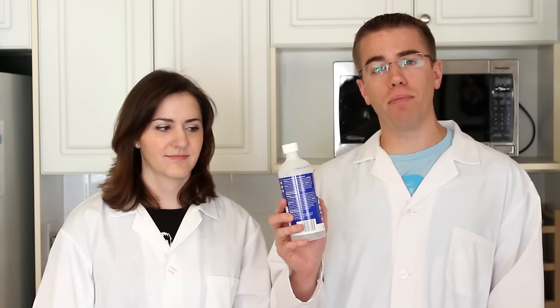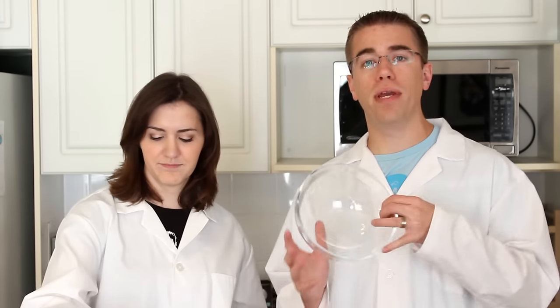The equipment and ingredients you're going to need for this episode includes 70% rubbing alcohol, fresh strawberries, salt, liquid dish soap, a medium sized mixing bowl, measuring spoons and measuring cup, a small and a large beaker or glass, a strainer, a funnel, Ziploc bags, and a pair of tweezers.